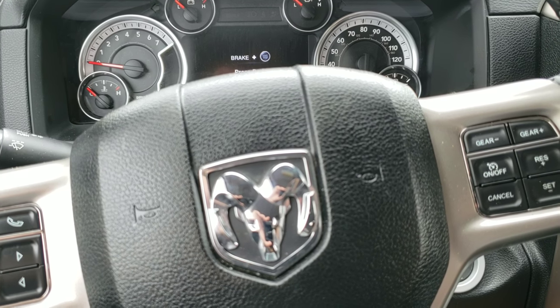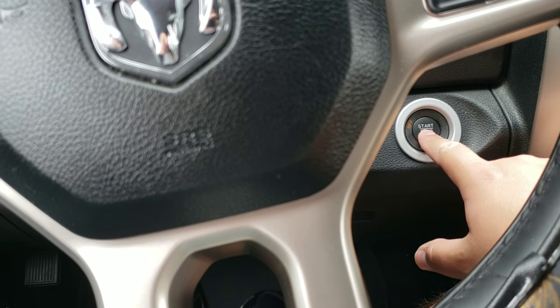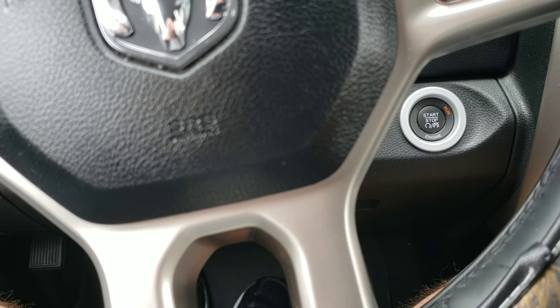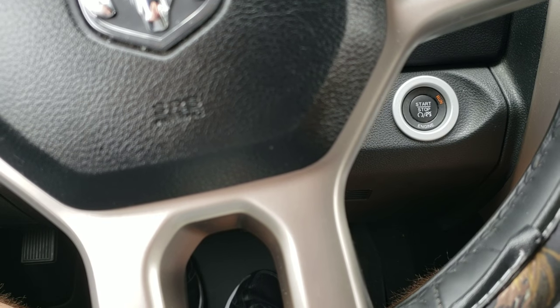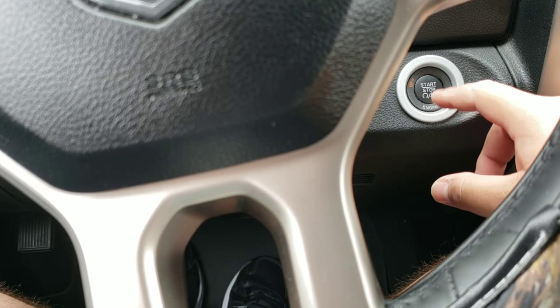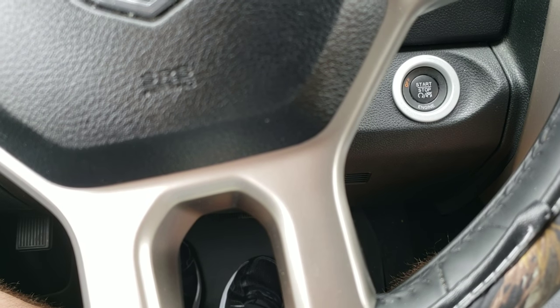So once again, the steps are: start with the seat belt in, vehicle in the off position, turn it to run. Within 10 seconds, disconnect and reconnect your seat belt three times, and finish with the seat belt connected. Then go to the off position — and you'll hear a chime. And voila, you're done.